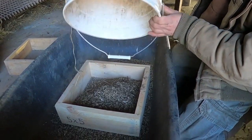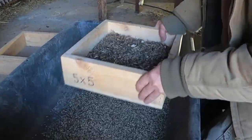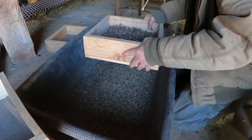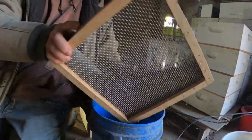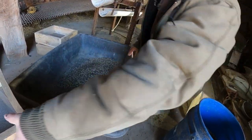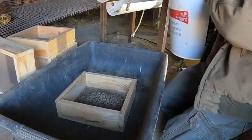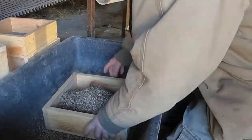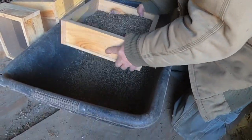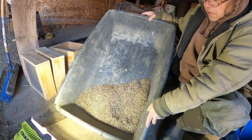Here's the last of that batch. We're going to run one more set of screens. Okay, we're left with pretty much all seed - it's to a point where it'll go through a seed spinner now. That's what we've got left - that's clean enough for me, happy with it.